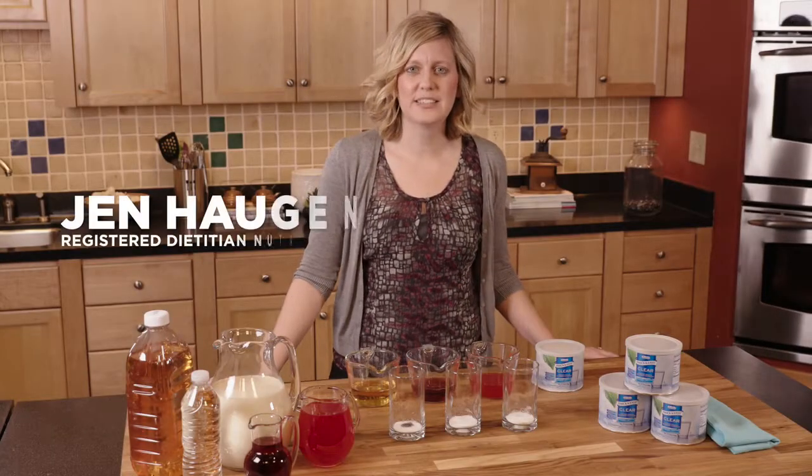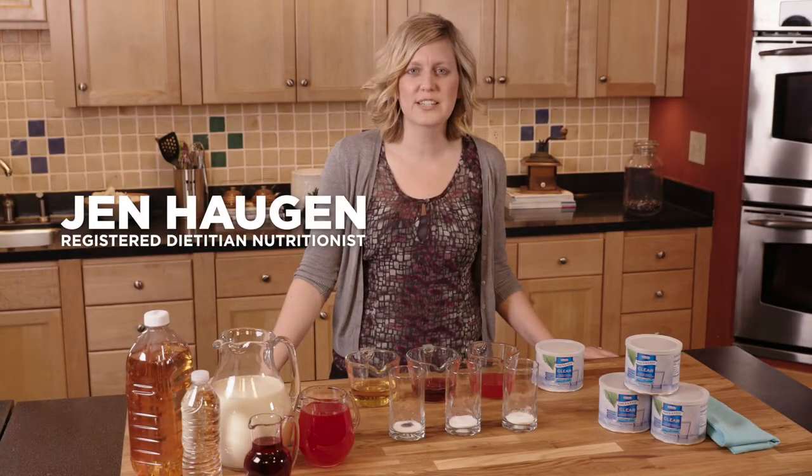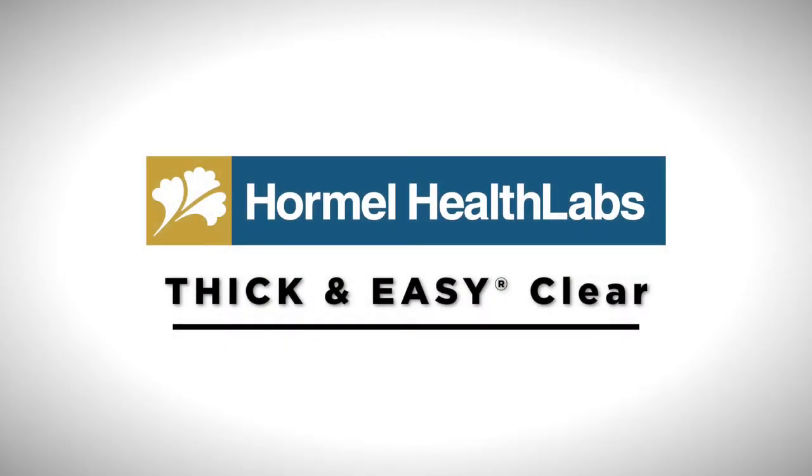Hi, my name is Jen Haugen. I'm a registered dietitian nutritionist and I'm here to help you today thicken your liquids using Hormel Thick and Easy Clear.